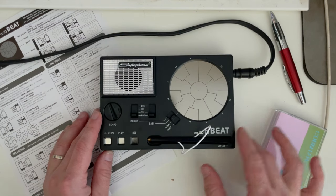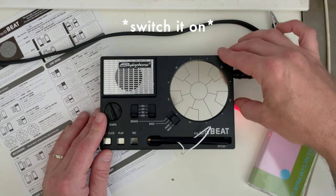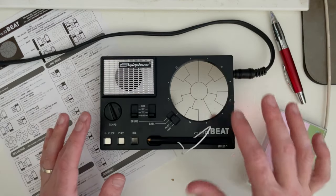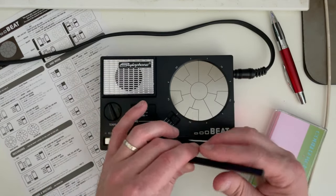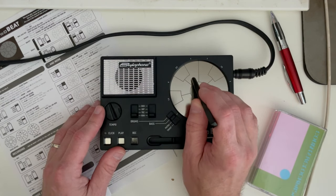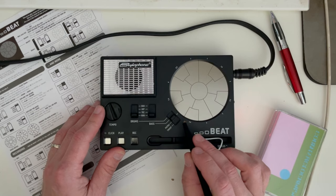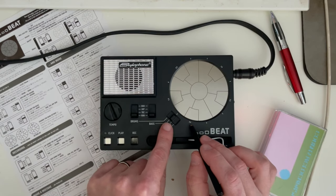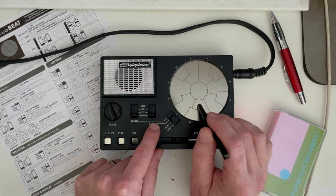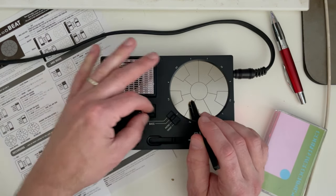So here is our Stylophone Beat, plugged into the audio interface of the computer. We do hear a little bit of hiss — I'm not sure if that'll come out on the video. But if we touch this pad we should hear a bass tone. It does have two voices: a bass voice and a drum voice. And then there are four presets for each voice.